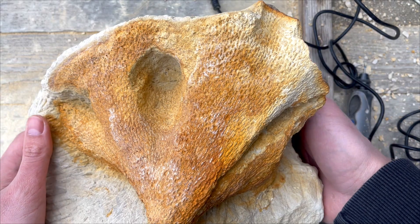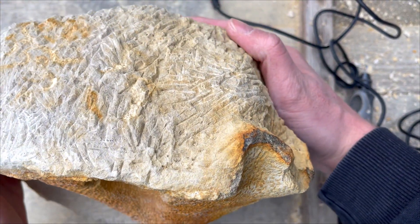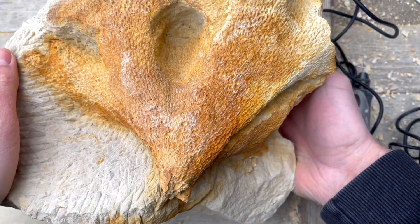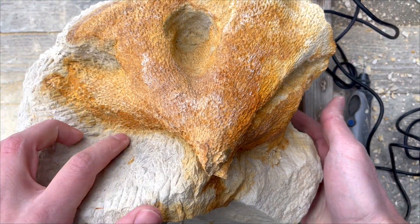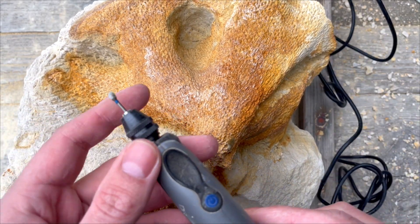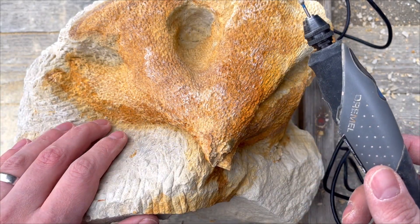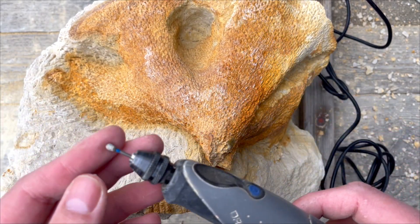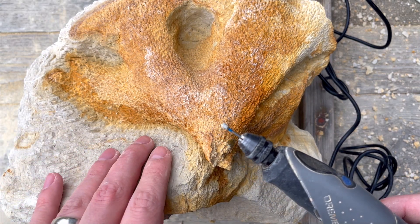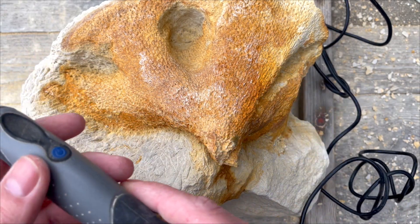I think the shaping of the matrix itself is good enough — there's not much left of it. The next step will be removing all the scratches from the engraver from all the sides near the fossil. For that, I will use a small tip on the Dremel, and then I'll do the same with a bigger tip to remove the scratches from the matrix itself, so it will take quite a while. Okay, let's begin.